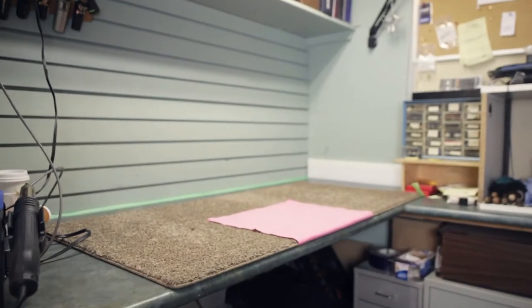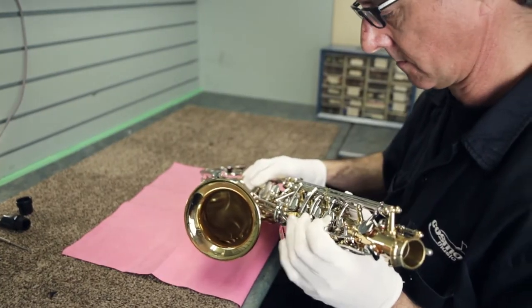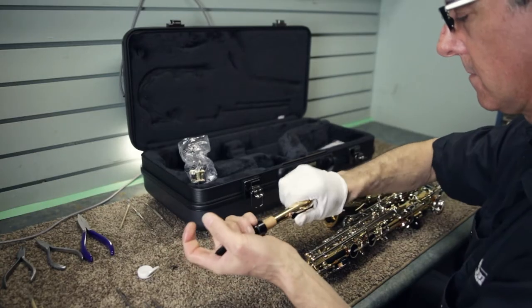Here at Cosmo Music we put all of our woodwind instruments through a QA process, which means we inspect every one of them when it arrives. They're all inspected for finish, condition, appearance. They're play tested and adjusted if necessary to ensure that when you get the instrument it's in perfect working order.